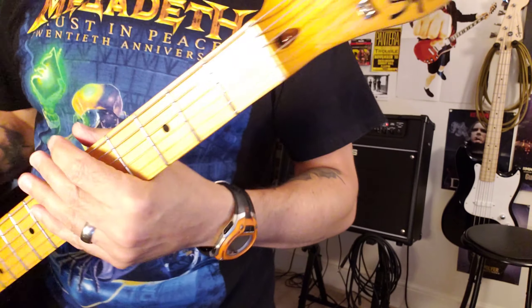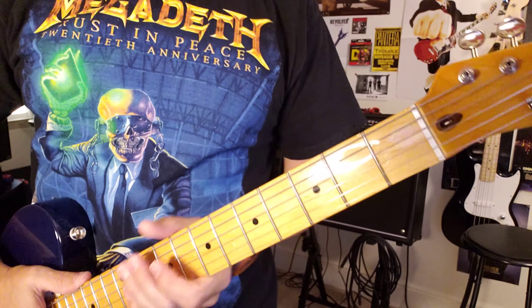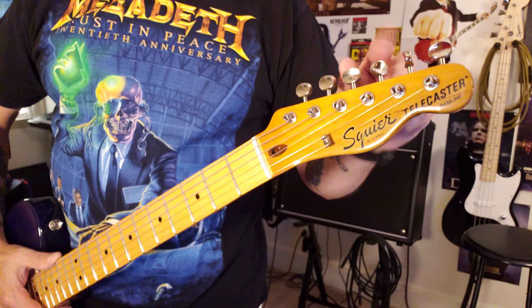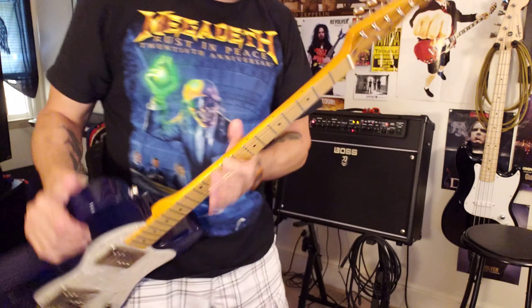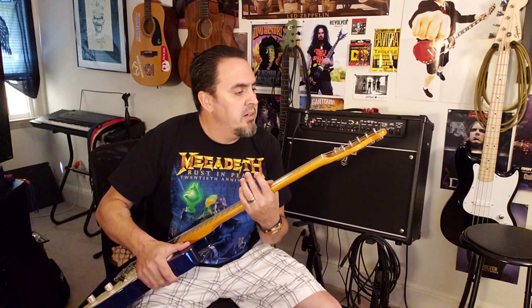The back of the neck and the headstock is tinted darker than the fretboard — I really like that. It does have the split shaft tuners, the vintage style. This one was made in Indonesia, whereas my CV 50s Telecaster was made in China. I don't know if that makes a big difference, but I like them both.